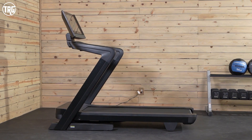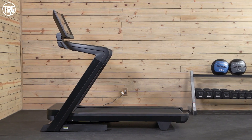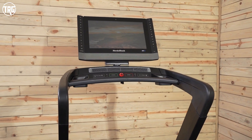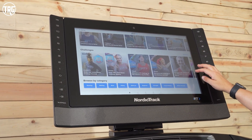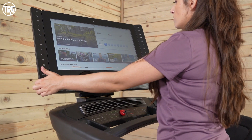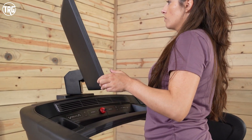This is the new 2022 model, and it's been streamlined with this new sleek look. Plus, it has a large 22-inch touchscreen that's enabled with iFit that comes free for the first month. iFit offers a wide variety of training on and off the treadmill. You can train your body and your mind, and you can really utilize it on this new screen that pivots side to side and can be adjusted super easy.